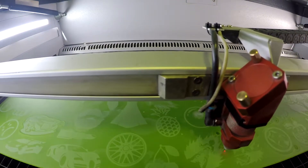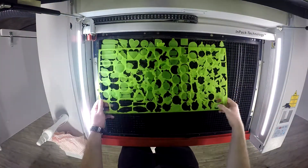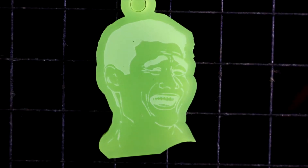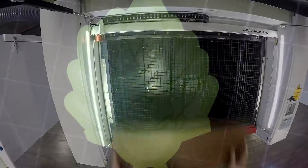We place each sheet into our Trotec Speedy 360 Laser Machine and proceed to engrave and cut our design. For this project we want to show a simple business case where students can build a business plan, design their own product, calculate the time, labor, and material costs involved in production, calculate their selling price and profit margin, and finally attempt to market and resell the product to classmates and parents at school events.